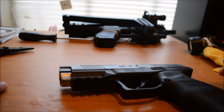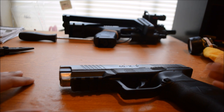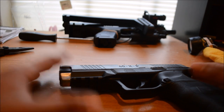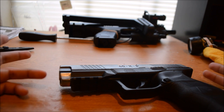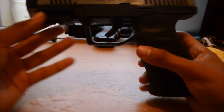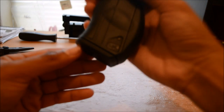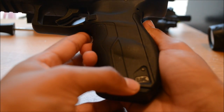Welcome to another pellet gun video. It's the 40XP by Umarex — I don't know if you can see it. It's by UX, which is Umarex.